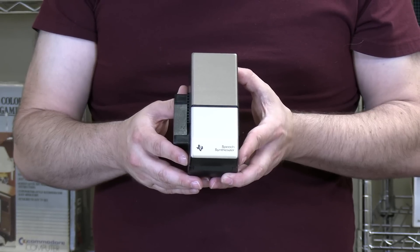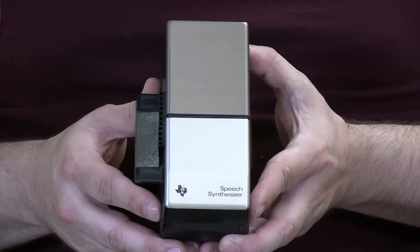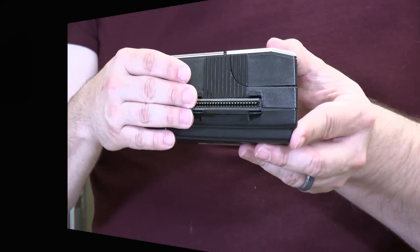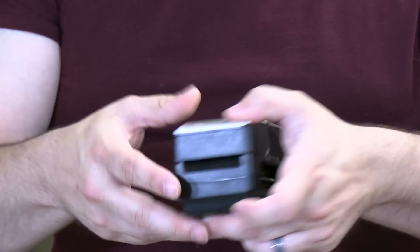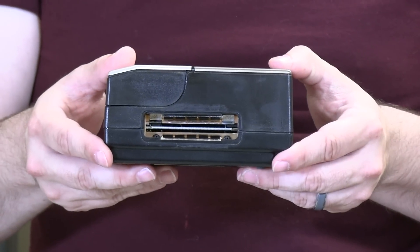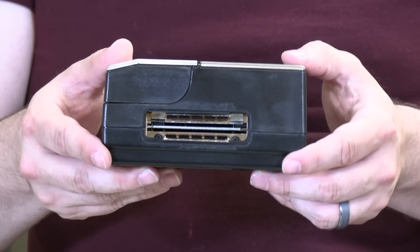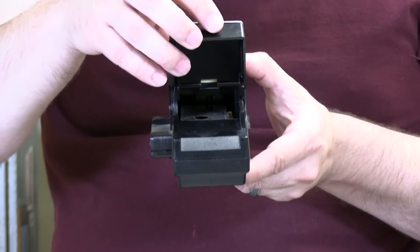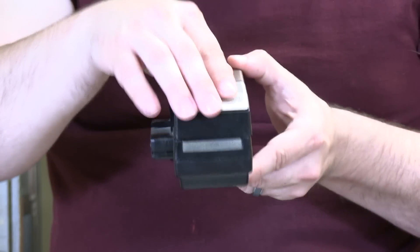Here we have the Texas Instruments speech synthesizer module, which I assume can actually make the unit talk. It looks like it passes through the port that connects peripherals — on one end is a connector that goes into the computer itself, and if we flip it over and look at the other side, it's a socket for the same thing. So I think this can be used as a pass-through — you can basically plug it in and then plug other things into it. It also has an opening compartment on the top, though I'm not really sure what that's supposed to be for, other than make it look very hungry.